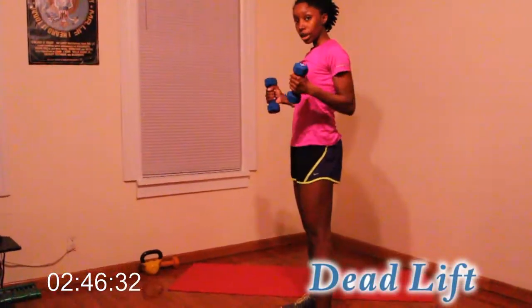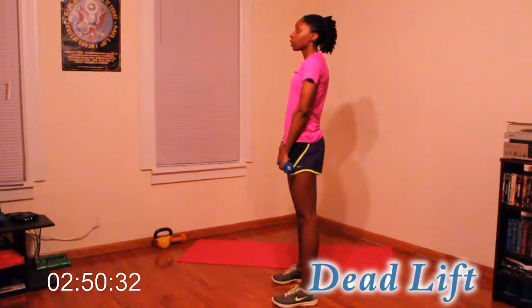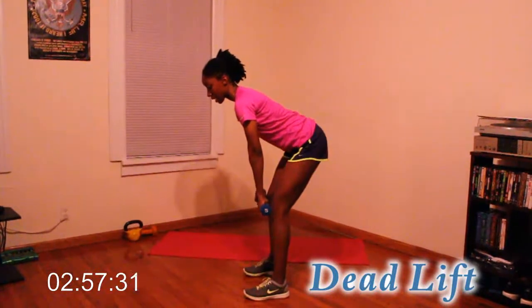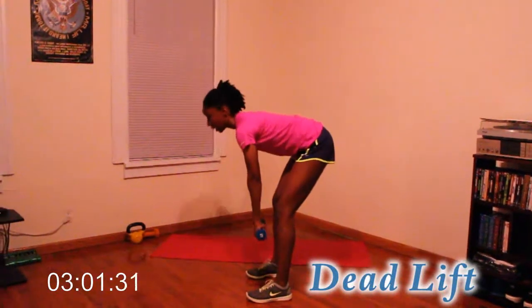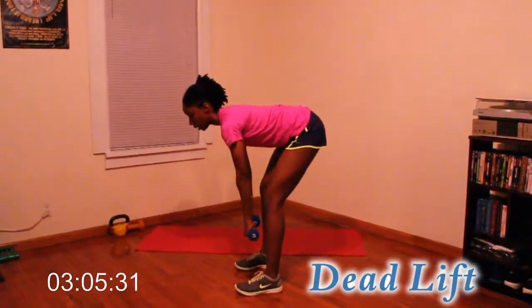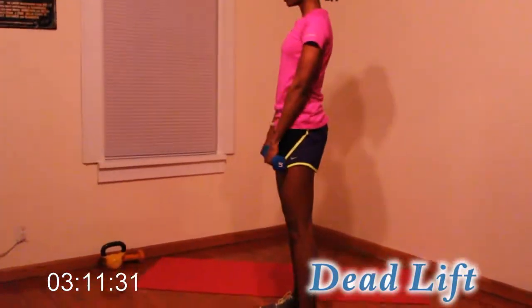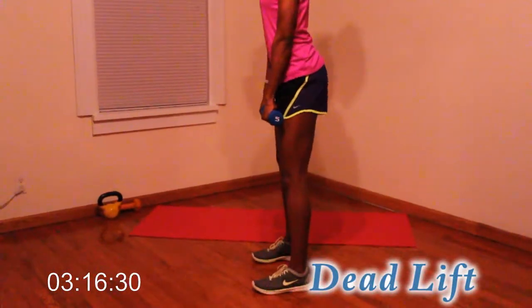Grab your dumbbells, face them toward your thighs, straighten your back, and make sure your arms and hands stay close to your legs all the way down, then back up. Down two, three, and up. Keep that back straight.